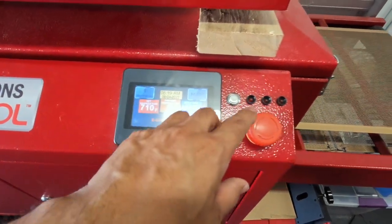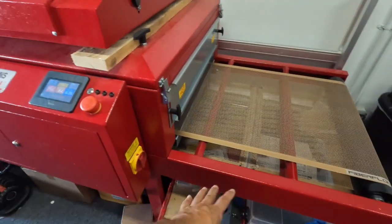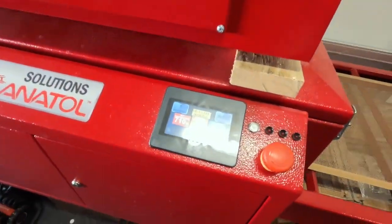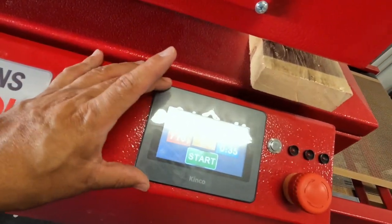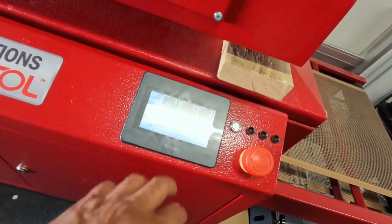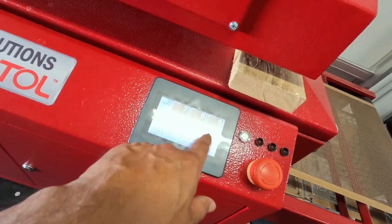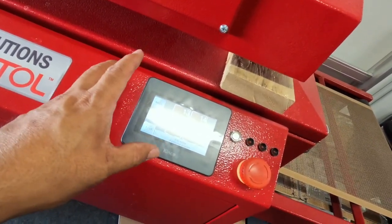If you press the e-stop, it stops both the heating element and the belt. Let's turn it back on and dive into the electronics. The screen is a touch screen, and you can have up to 16 programmable settings.